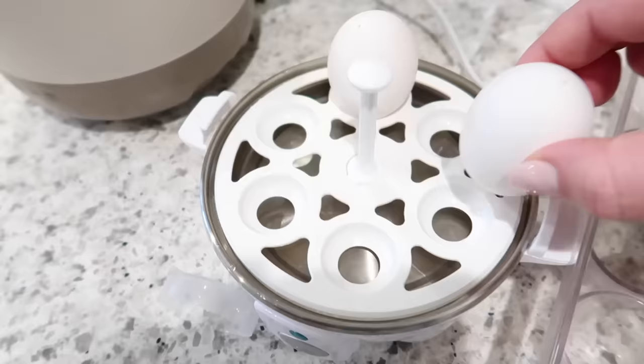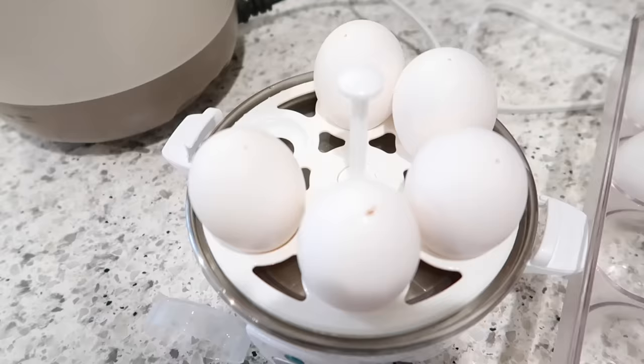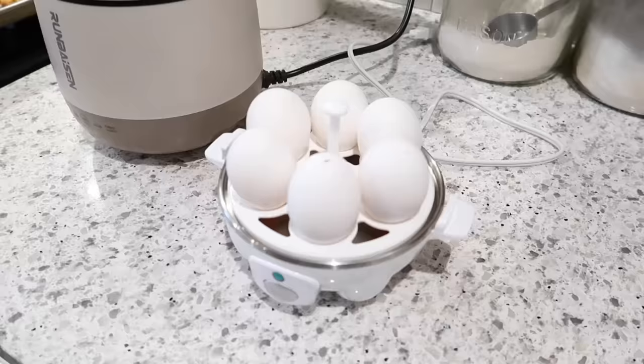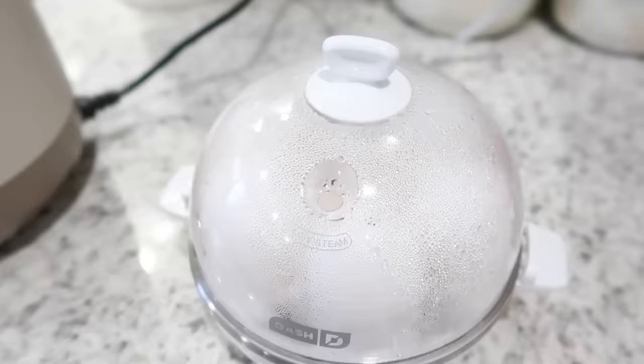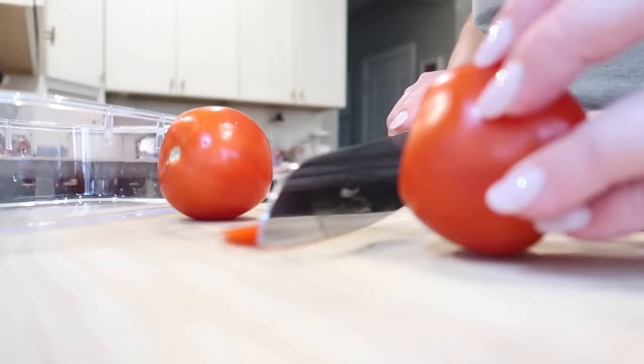I'm also going to make some egg salad — that's something that Adam really likes for meal prep. I'm using my dash mini egg cooker. This is so convenient for making hard boiled eggs. You basically punch a hole in the eggs with the little tool they give you, then fill it with water and these cook really quickly. I find that they peel so easily — even more easily than Instant Pot hard boiled eggs. I highly recommend this little machine and I'll link it down below.